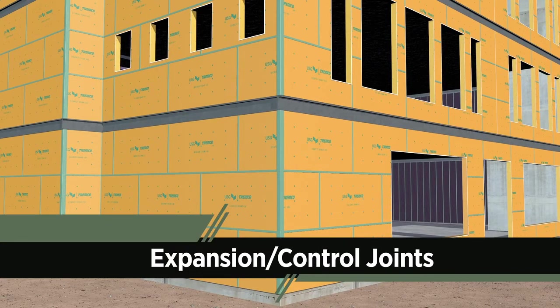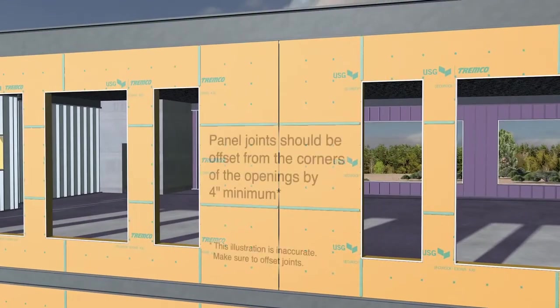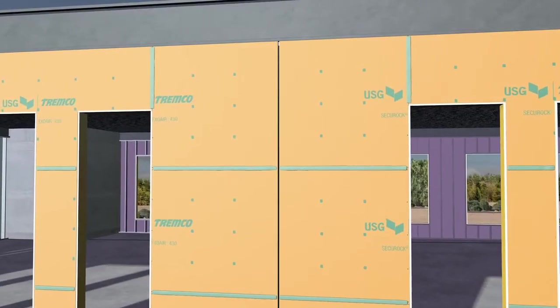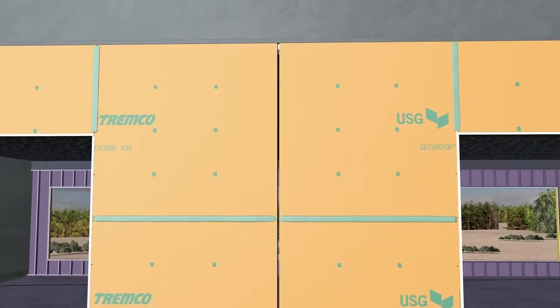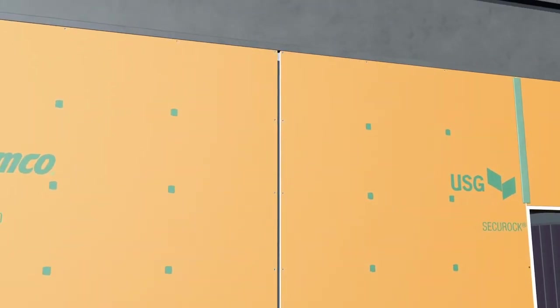Expansion joints accommodate inevitable building movement — they're designed to absorb the expansion and contraction of construction materials. Panel joints should be offset from the corners of the openings by 4 inches minimum. Expansion joints must be detailed, just like standard board joints, for continuity of the air barrier system.